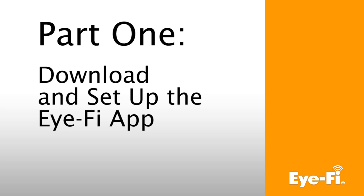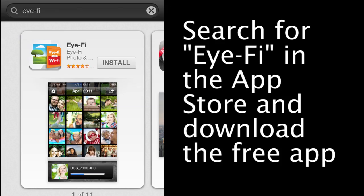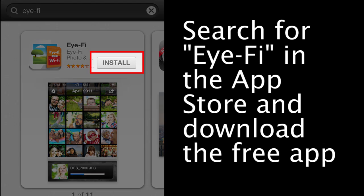Part 1: Download and set up the iFi app. If you haven't already installed the iFi app, you'll need to install it. Search for iFi in the App Store to download the free iFi app.